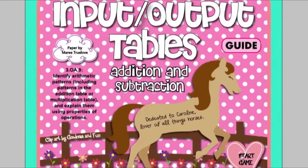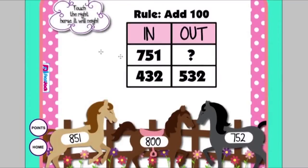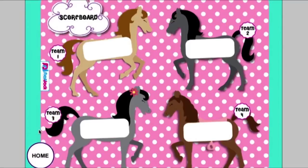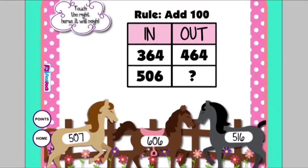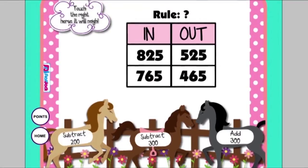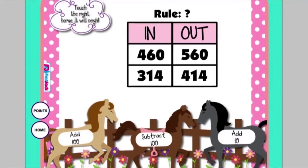The Input/Output Addition and Subtraction Tables game uses a horse theme. When students check their answers, they touch the right horse and it will neigh — if it's wrong, it will not make any sound. There's a horsey scoreboard. Problems include variations where the out box is missing, where the bottom out box is missing, where the rule is missing, and where the end part is missing — lots of examples for students to practice.